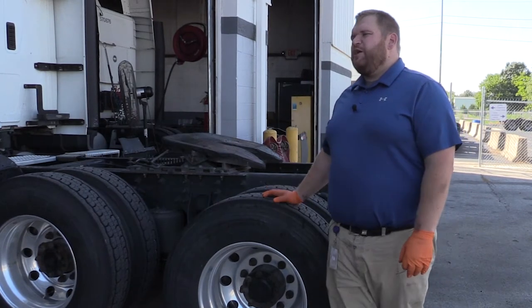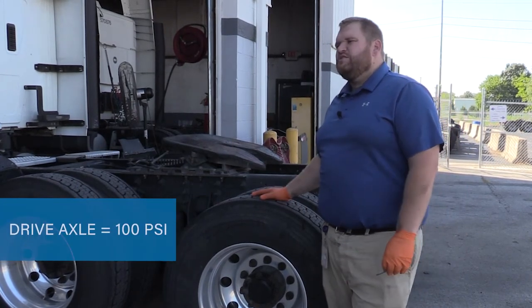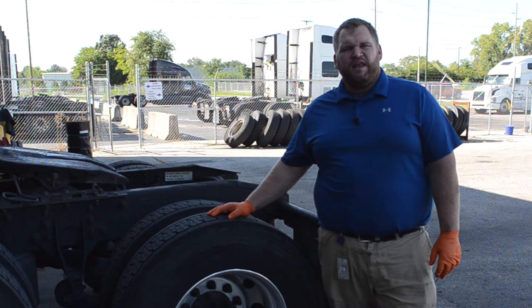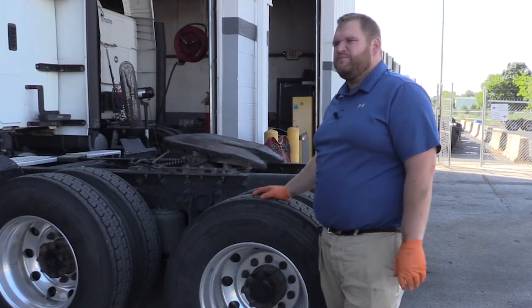Let's start off with tire pressure. Our tire pressure on our drive axle should be 100 PSI. Of course it might vary if you've been on the road for eight hours already, so when you do your pre and post trip it might vary 10 to 15 PSI.